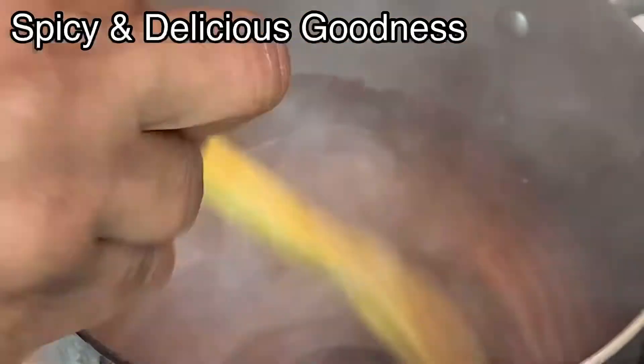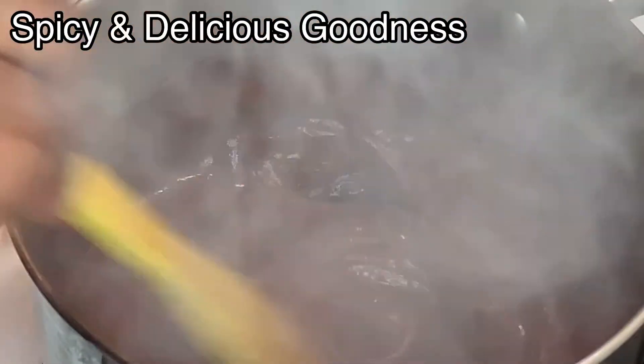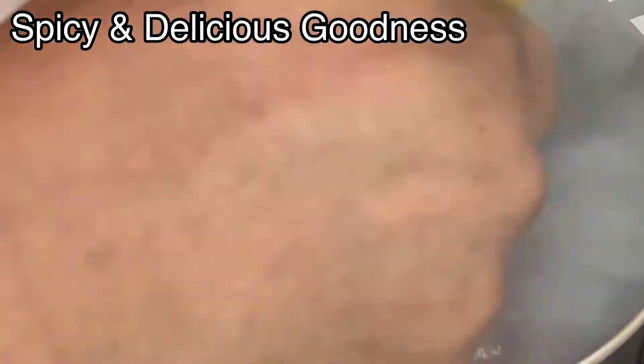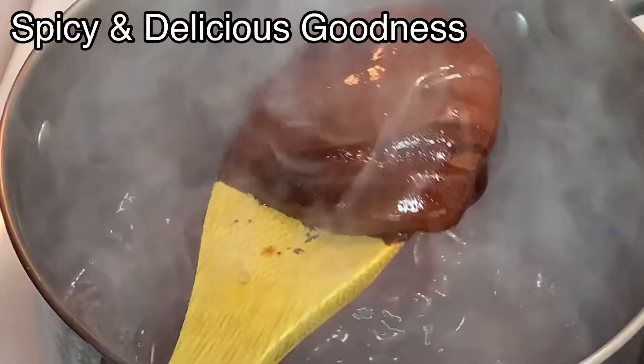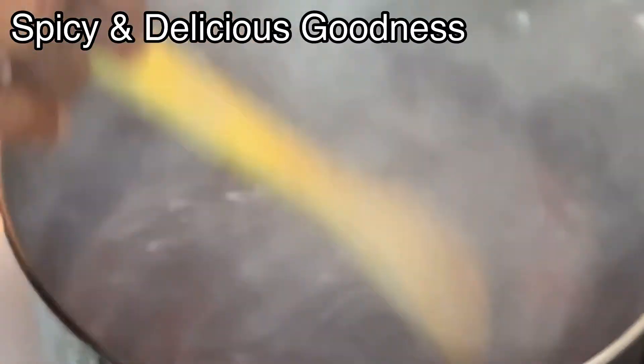You can see the color has changed significantly — it is really dark brown. When it gets to this extent, it's dark, almost black, very very dark. I'm gonna gradually add water.